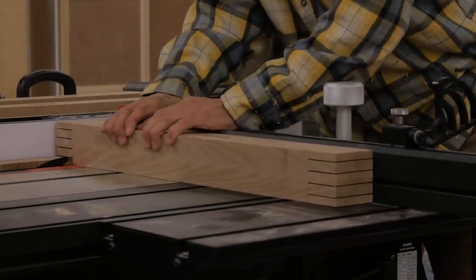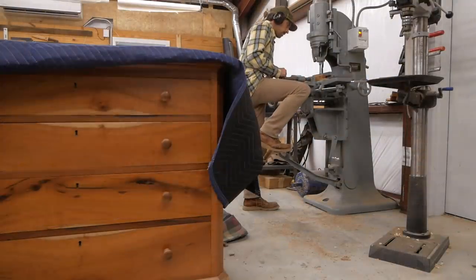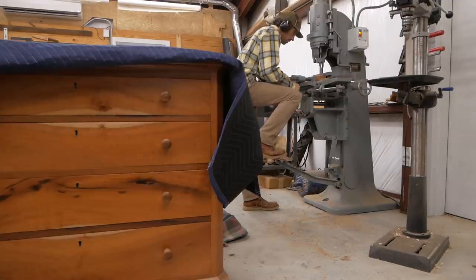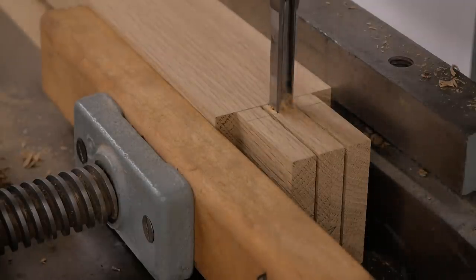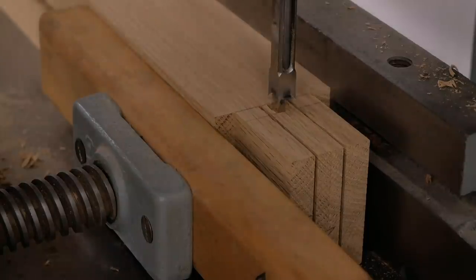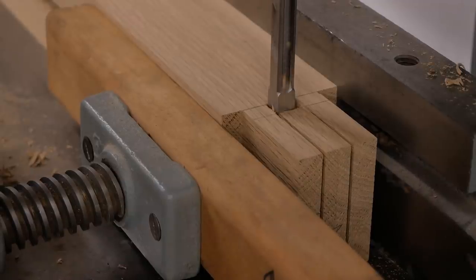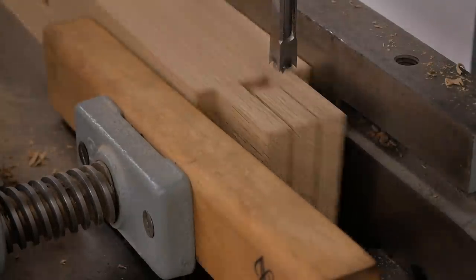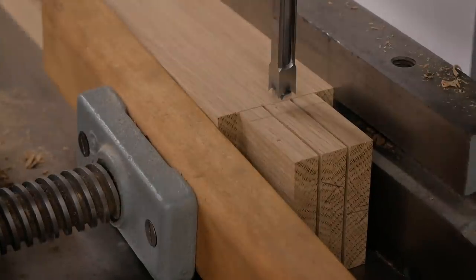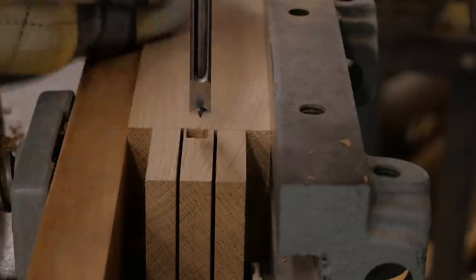I can glue up directly off my bandsaw — I get really clean cuts and the glue joint will be just fine. I'll switch over to a 3/8-inch mortising bit and remove that center waste with my mortiser. I've never done this before, it's something I just came up with and it works really well. If you don't have a mortiser, you can use a table saw or do it by hand with a chisel — just make sure you clamp your workpiece down properly. My floor model mortiser did a great job knocking out that center waste.